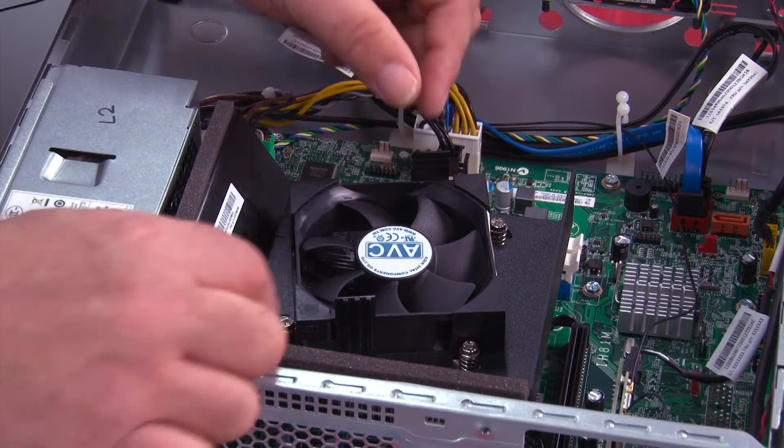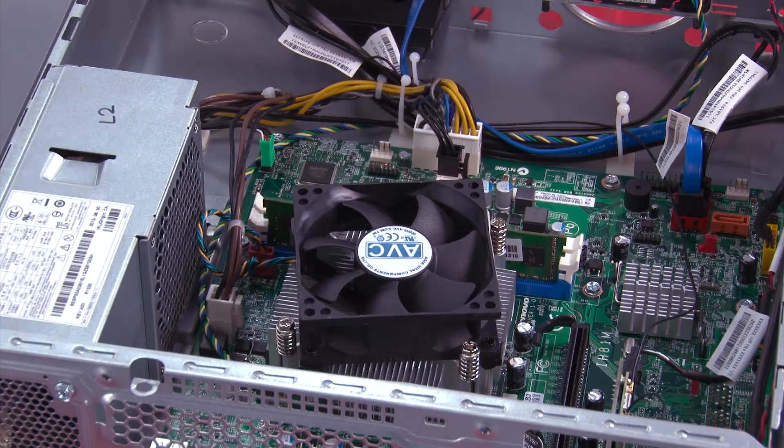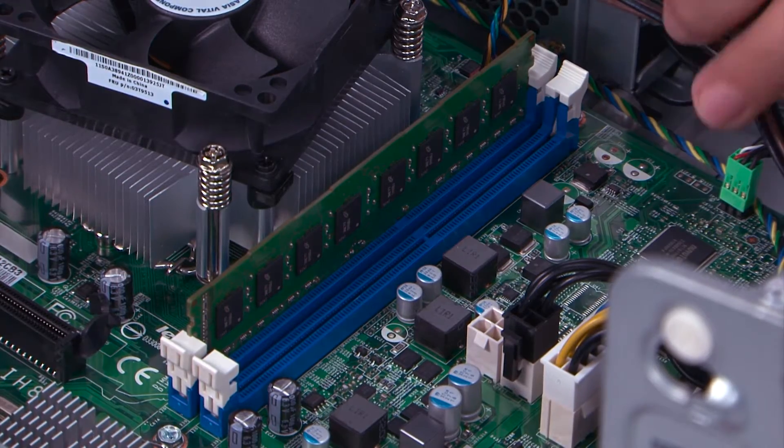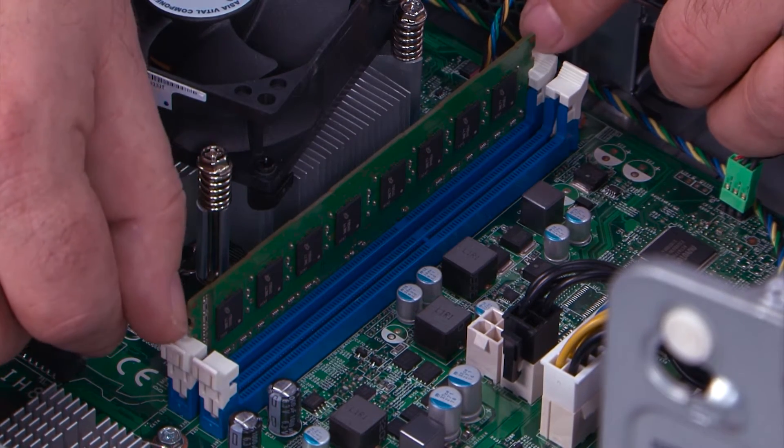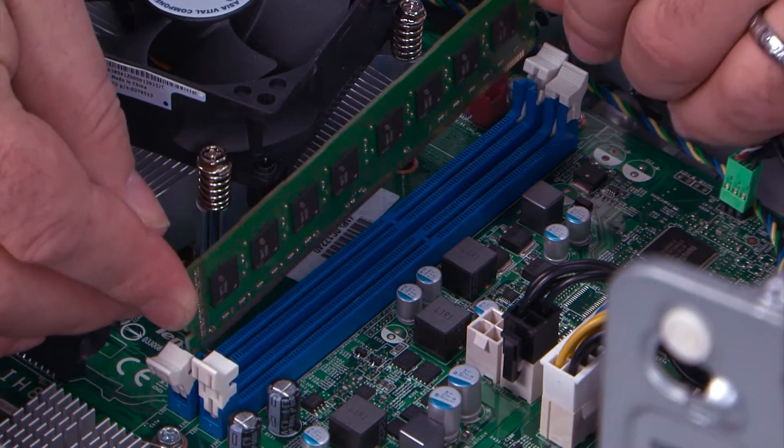To remove the fan duct, pull slightly outward on the tabs and lift it straight up and out of the system. To remove the memory module, press outward on the clips to release it and then lift it straight up out of the slot.